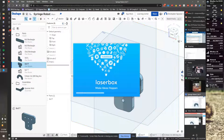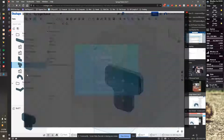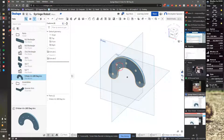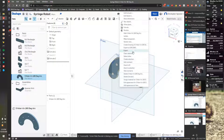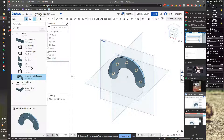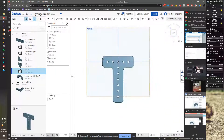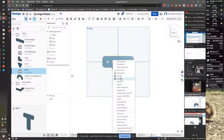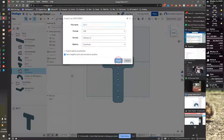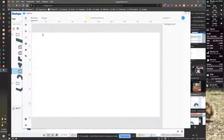I can now import the DXF directly into the file, and I can take several of them. I'm also going to export one of the arcs as a DXF. And let's do the T-slot also.